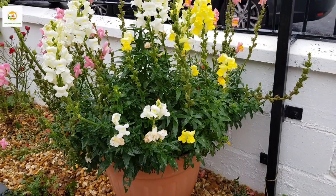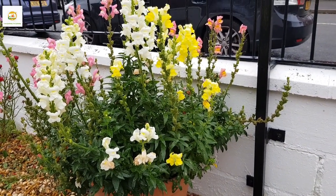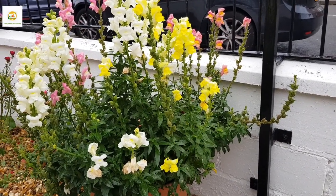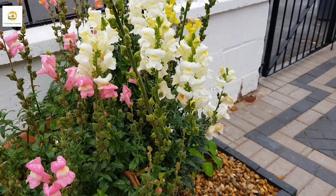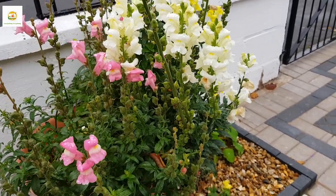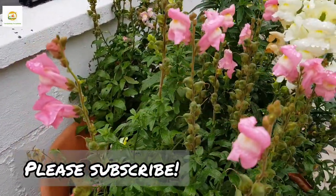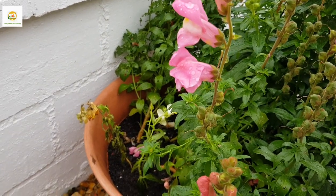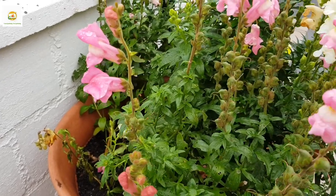In this container I have snapdragon plants which I started from seeds — they are still doing really well, loaded with blooms. I'm really happy with them and will absolutely grow them next year. They are really nice and easy plants, and they reward you abundantly with really beautiful blooms. You can use them as cut flowers. If you haven't grown snapdragons before, I highly recommend it.